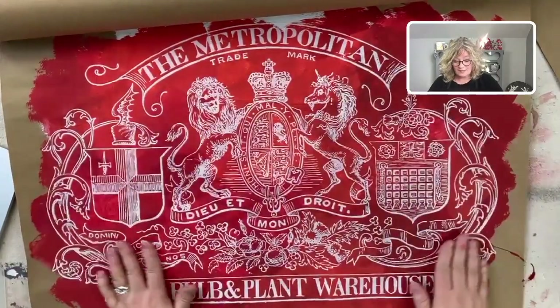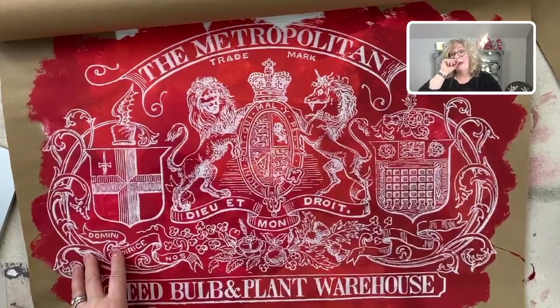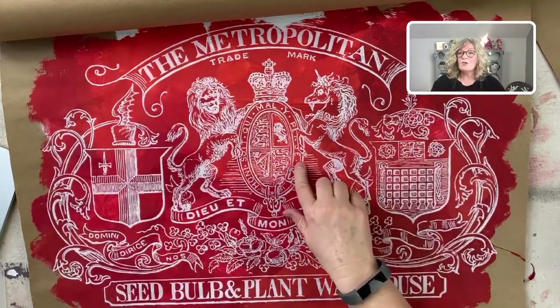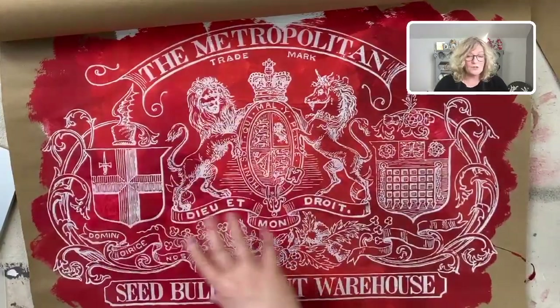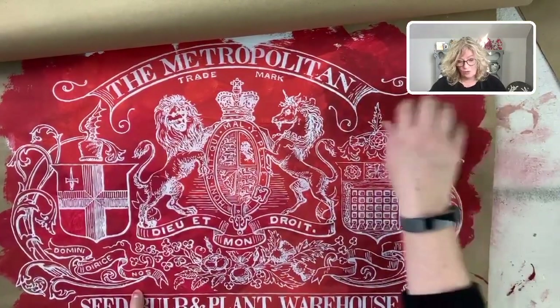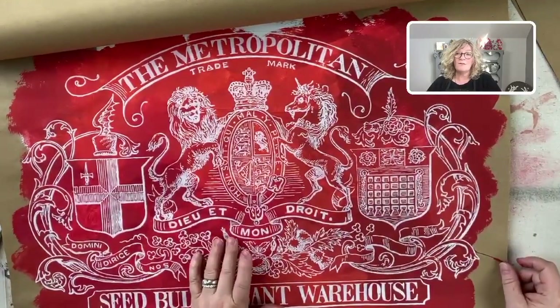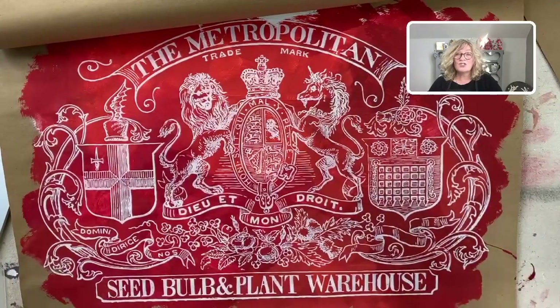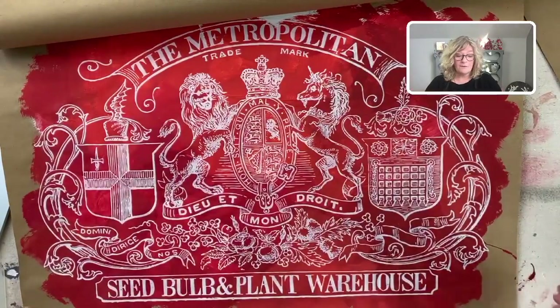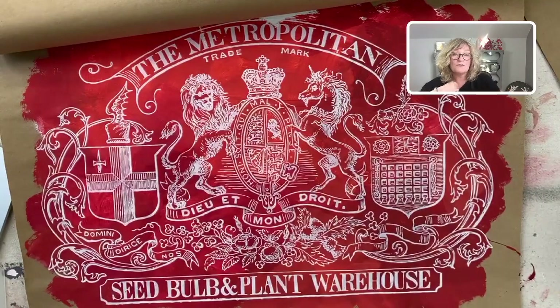I can even go over this with some decorative waxes, depending on how it looks — I like to look at things over a couple of days. I love the way the different colors of red look: I used three different colors of red chalk paint, and you can see them underneath the transfer. There's no reason you couldn't paint a piece of furniture that way, just blending out your paints. I always recommend going to Goodwill or a thrift store to try it on an inexpensive piece of furniture, not a fine antique, if you're afraid.